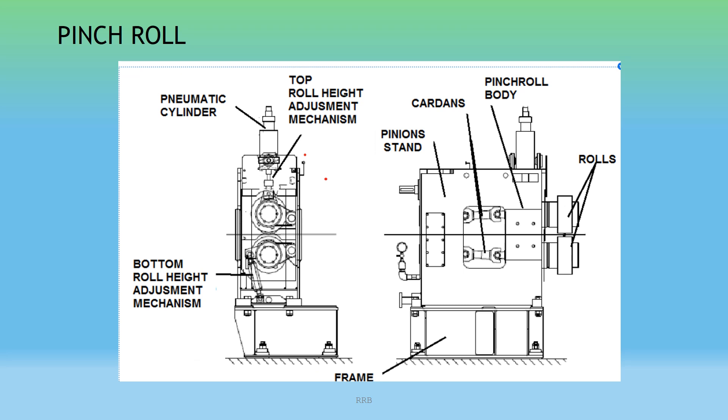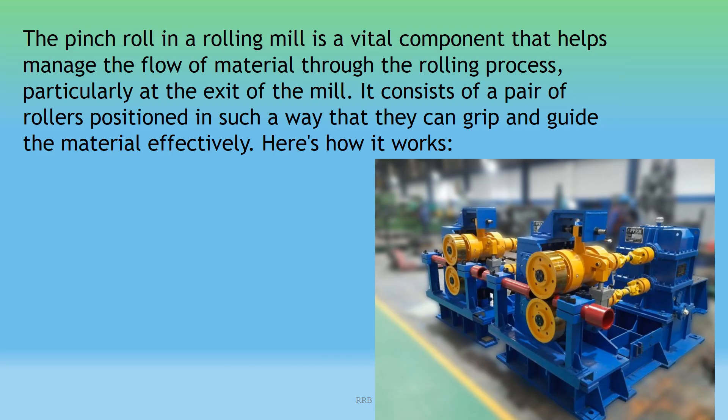You can also see the pinch roll body and rolls. The pinch roll in a rolling mill is a vital component that helps manage the flow of material through the rolling process, particularly at the exit of the mill. It consists of a pair of rollers positioned in such a way that they can grip and guide the material effectively. You can see the image showing how it works.